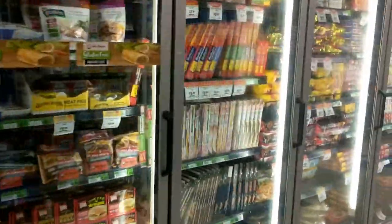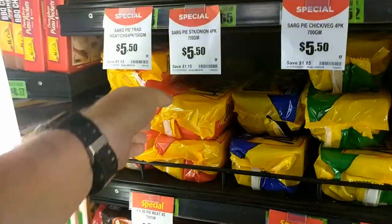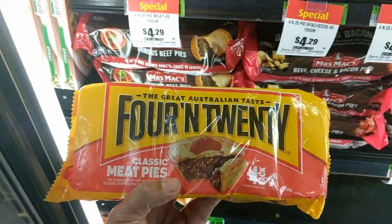There's plenty to choose from, lots of stuff. I reckon today we might just go for some good old meat pies. There we go — some 4&20s, $4.29 for four, so just over a dollar a pie. That's a pretty good feed.